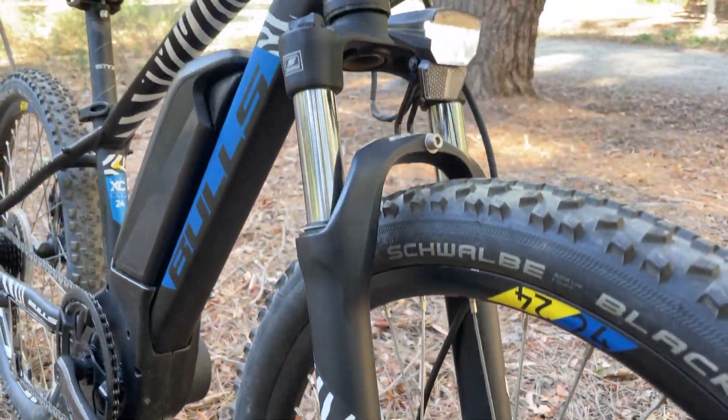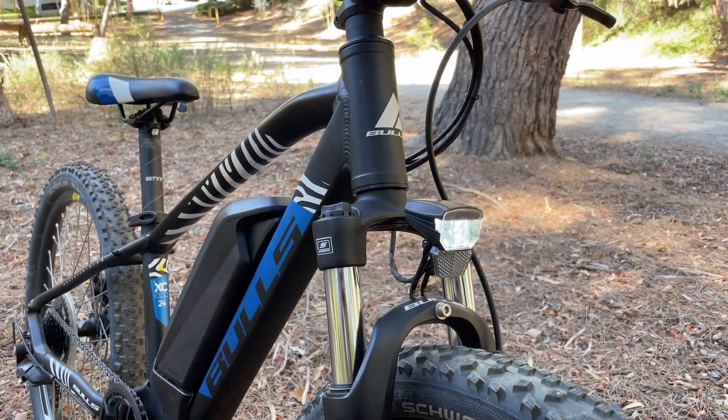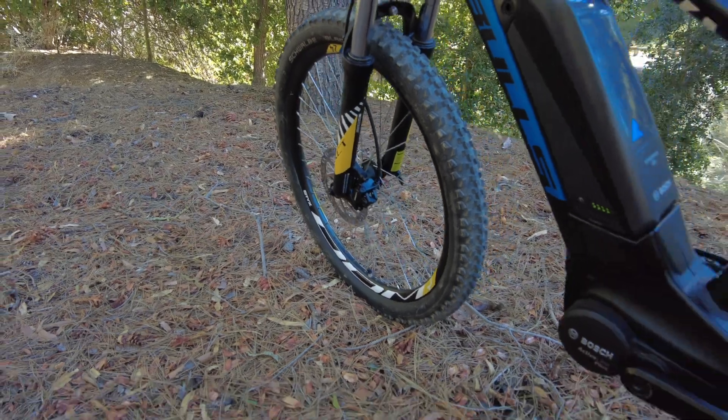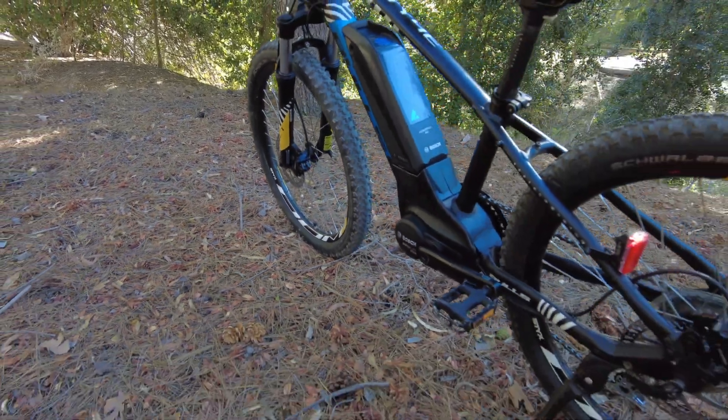Up front, the 80mm SR Suntour fork absorbs bumps while the Schwalbe Blackjack tires keep the bike planted through loose climbs and curvy switchbacks alike.